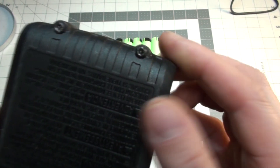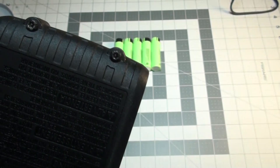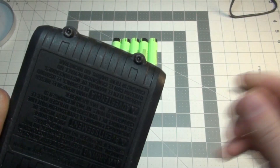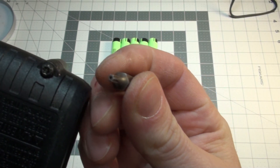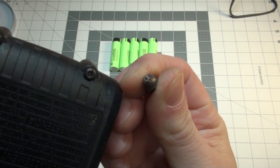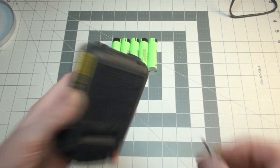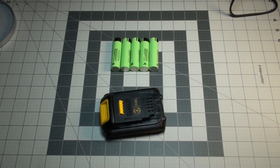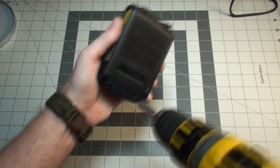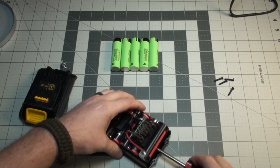First off, you'll see that these things have a security Torx bit in there. You can find these bits fairly cheap off of Amazon — I bought a whole pack of different security bits. This one is just a little Torx bit but it has a hole in the center so it can fit right in there. Let's open this bad boy up.